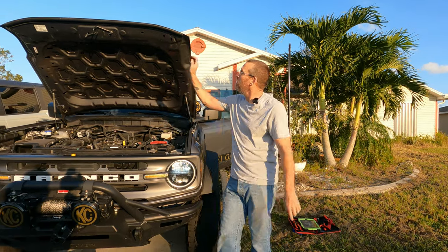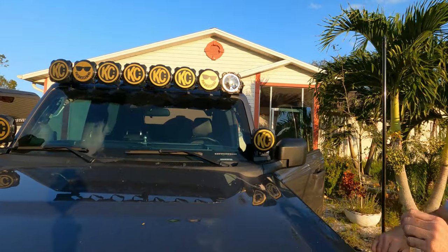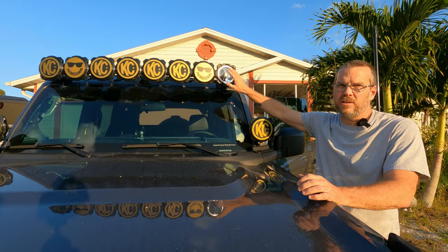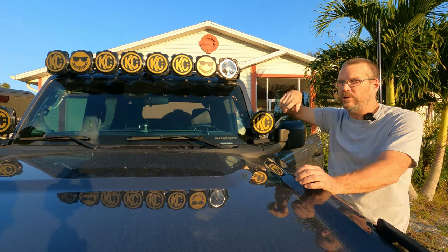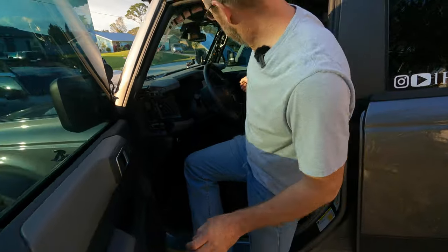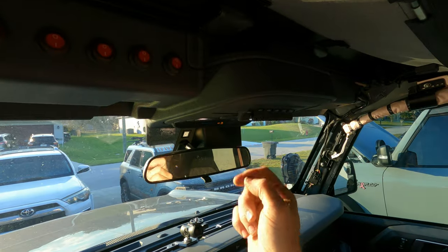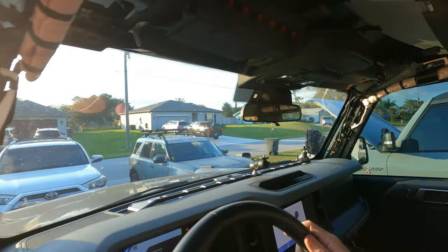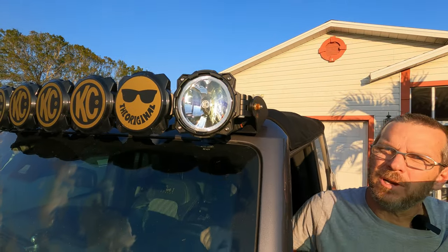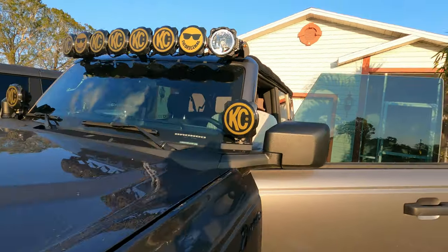We have the wiring all hooked up. We only took one cover off. Before, we didn't have any way to connect the ditch lights via the auxiliary switches. Now — auxiliary switch on. Go outside and check that light. Working? Yep. There you go — the auxiliary switches are fully functional.